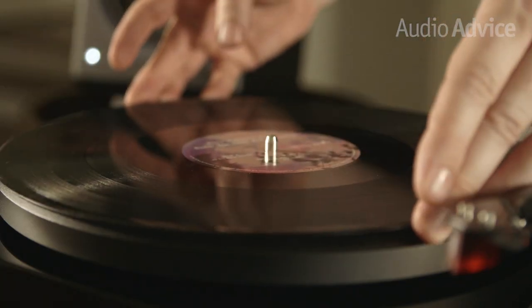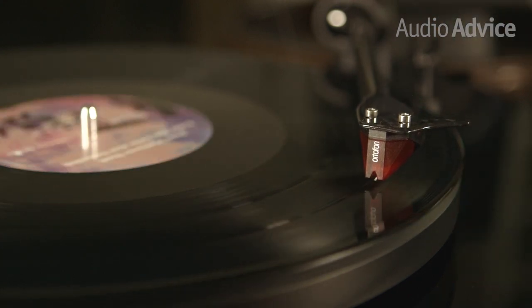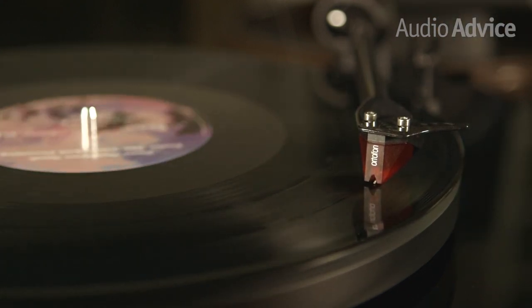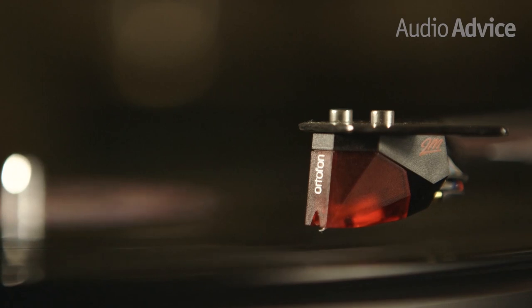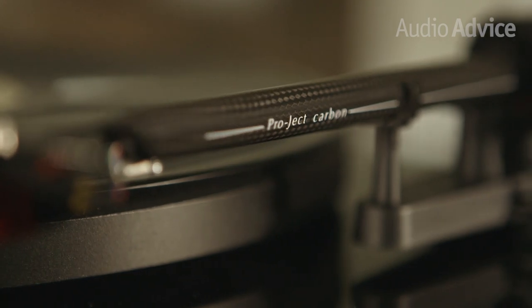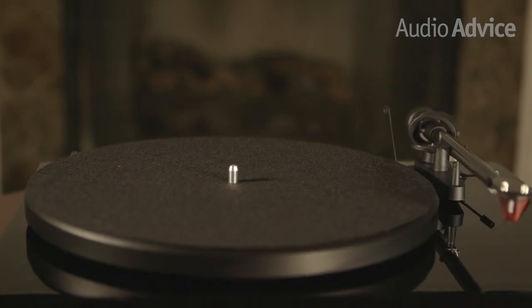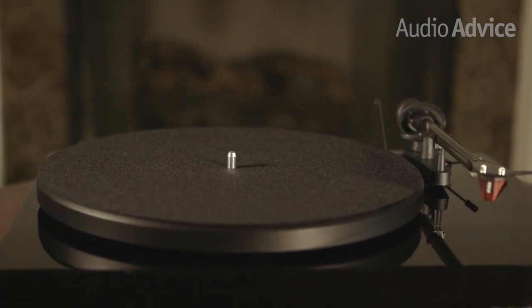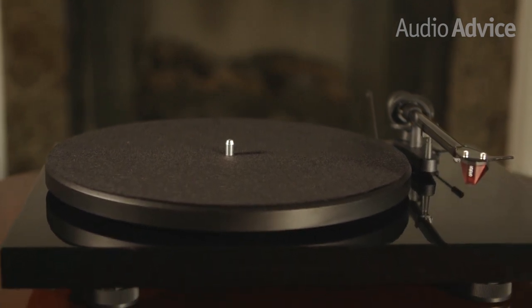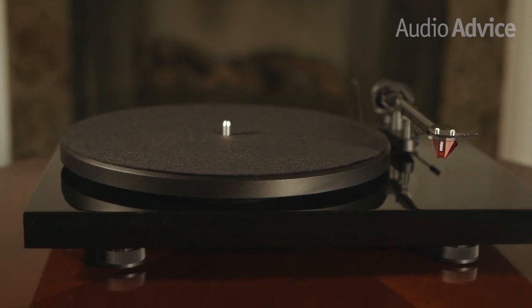Whether you're looking to replace an old turntable or this will be your first, the Debut Carbon should be at the top of your list. In all its iterations over the years, it's always been one of the best values in audio, and the newest model continues to raise the bar. The combination of the carbon fiber tonearm and speed control, coupled with the outstanding performance of the Ortofon Red cartridge, provides a great experience. At $449, we simply cannot recommend the Pro-Ject Debut Carbon enough.